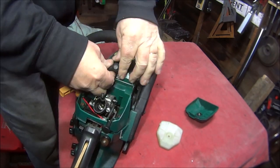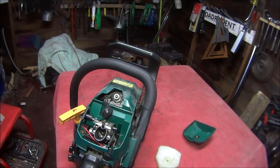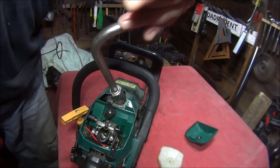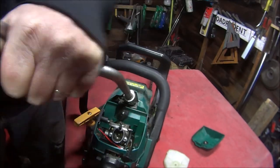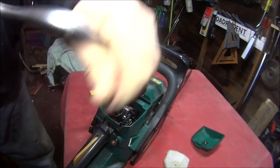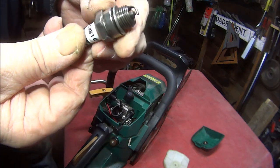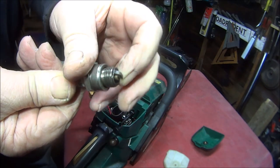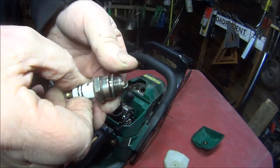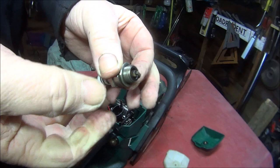So there's the spark plug - let's pull the cap off and get a suitable socket, which in my case is this one. Hopefully it works - yeah, there we go. It does actually look not too bad - it's dry. Yes, that looks okay, golden brown.